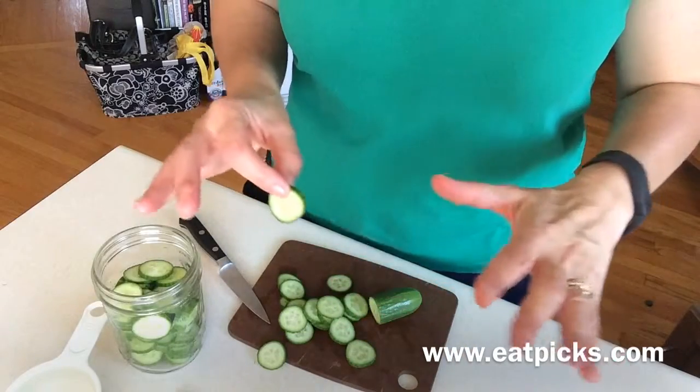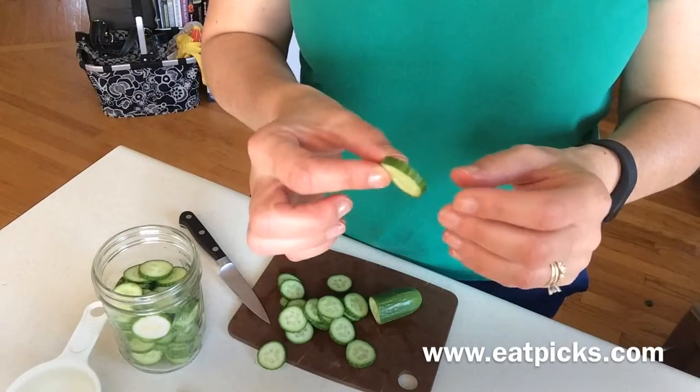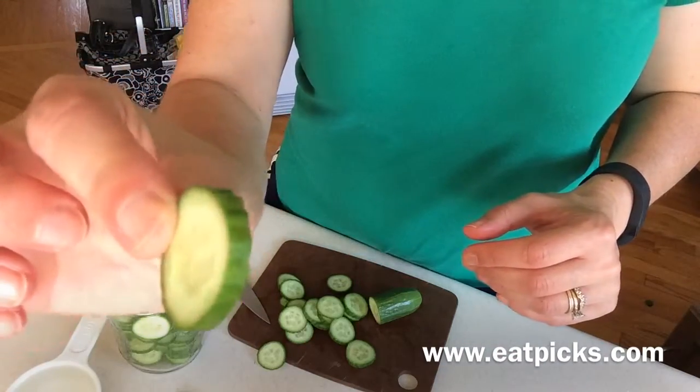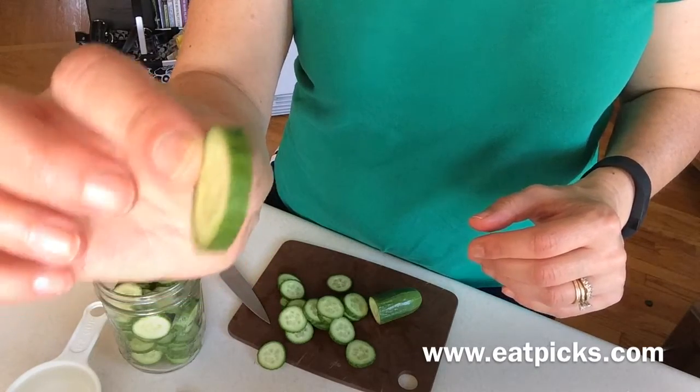I kind of fast-forwarded — no one wants to watch me cut up cucumbers — but just in case you wanted to see how thin they are, I'd say it's about a quarter of an inch, maybe a little less.